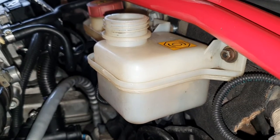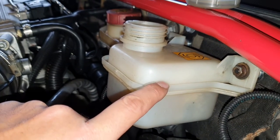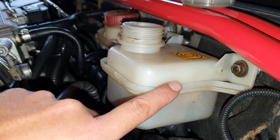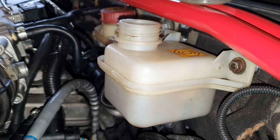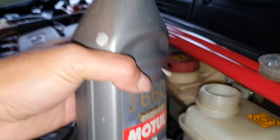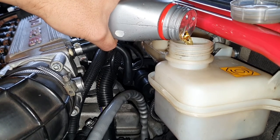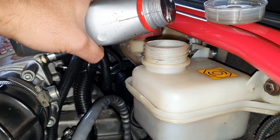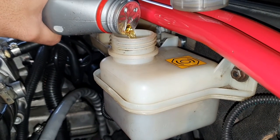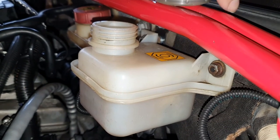One last thing before finishing: fill the fluid to the correct level. There's a maximum mark and a minimum mark on the reservoir. At Pukekohe Raceway I experienced the fluid sloshing during high-G corners and got a low brake fluid warning, so I'd recommend filling all the way to the max level. I'm using Motul brake fluid and just topping it up a little, then putting the cap back on.